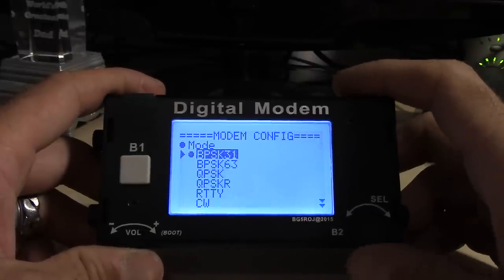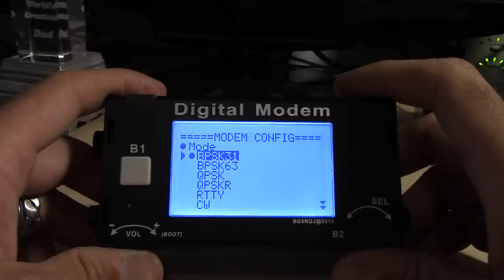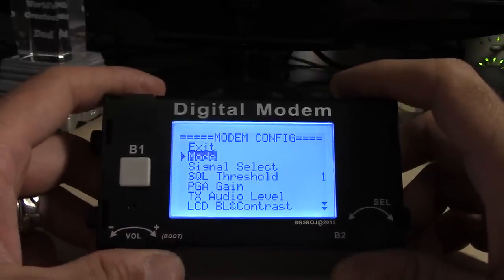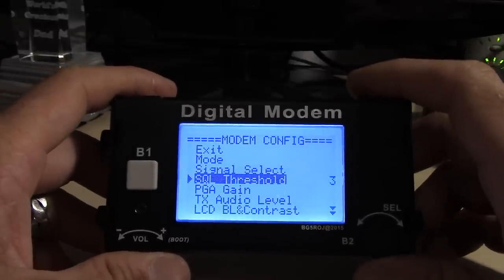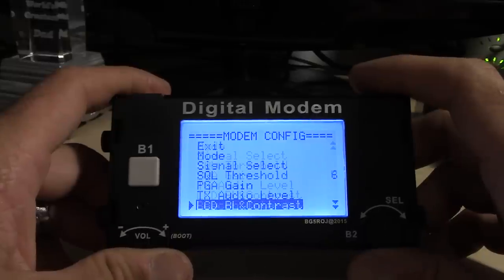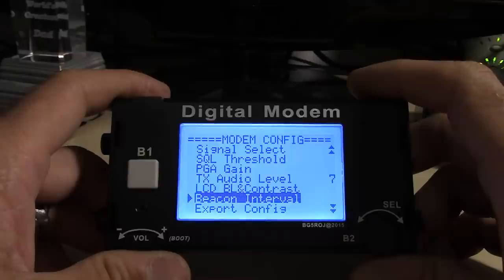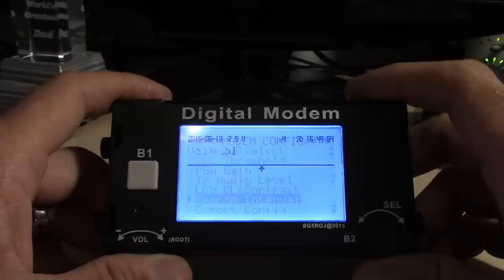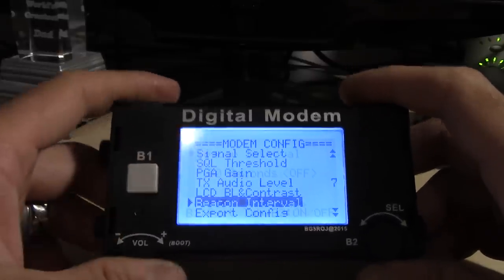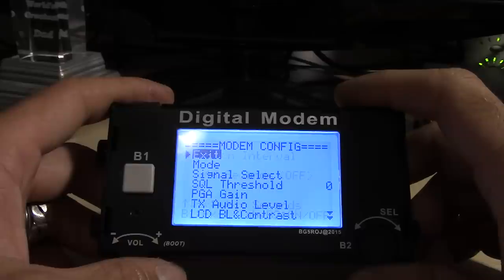I haven't played with the CW part yet — mainly I'm interested in PSK 31 and 63, though who knows what a future firmware update could bring. There's a back button and quite a lot in the menus I haven't fully explored yet: squelch threshold, transmit audio level, LCD contrast for different lighting levels outside. Right out of the box the thing worked for me without touching those settings. There's also a beacon interval setting — pretty cool, you can set it to beacon automatically without having to manually punch the macro.